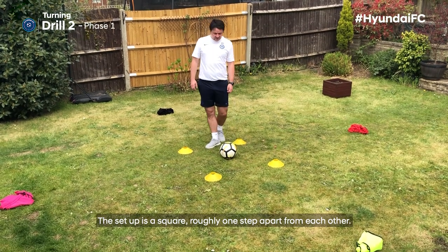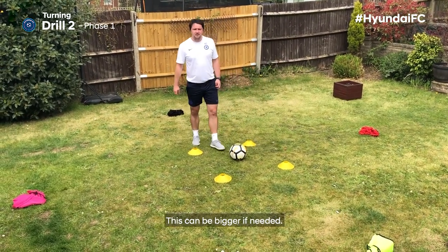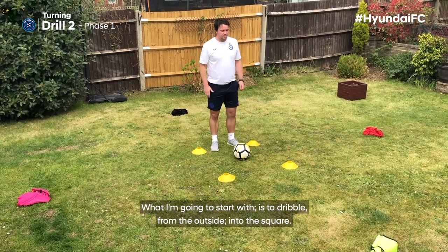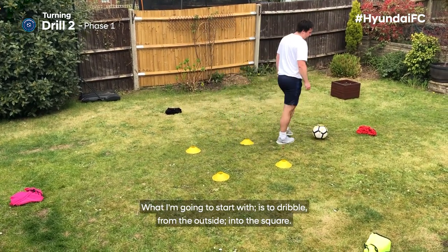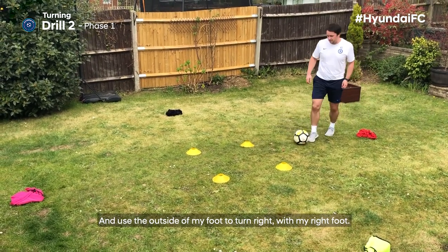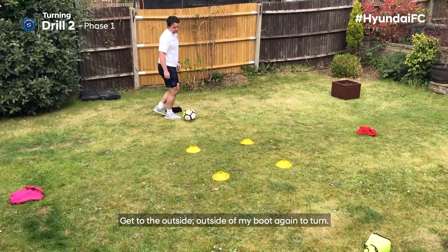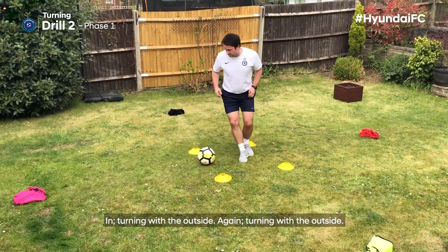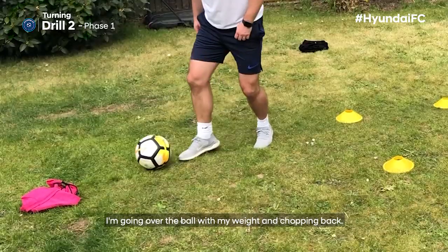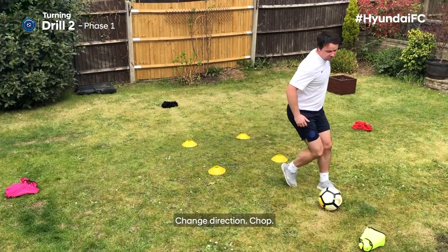Turning drill two. The setup is a square roughly one step apart from each other — this can be bigger if needed. I've also got four obstacles on the outside. I'm going to start by dribbling from the outside into the square and use the outside of my foot to turn right with my right foot. Turning sharp with the outside of my boot. Remembering when I turn on the outside, I'm going over the ball with my weight and chopping back to change direction.